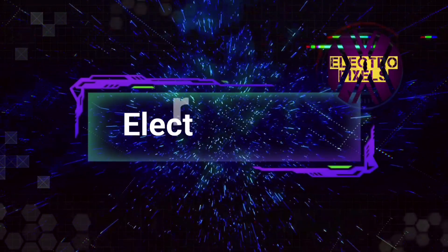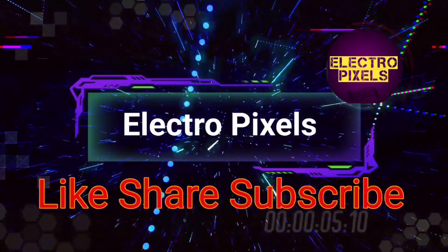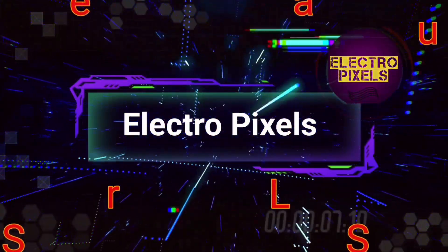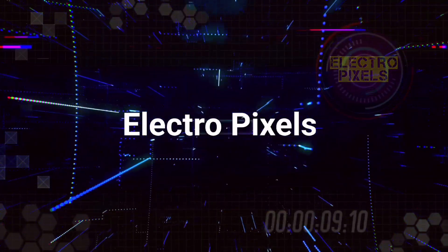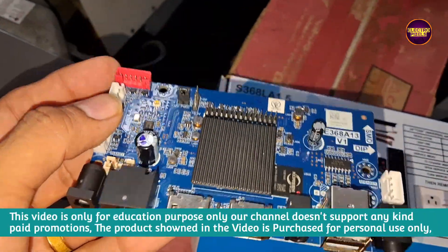Hello friends, welcome to ElectroPixels. If you like our channel, please don't forget to like, share, subscribe, and press the bell icon for getting further notifications. Hello friends, once again welcome back to ElectroPixels.